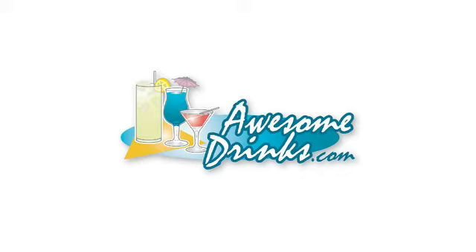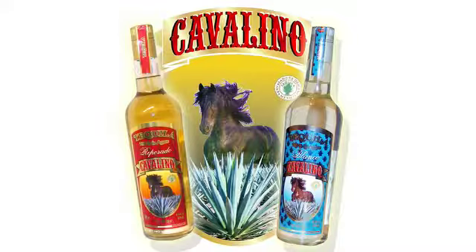This episode is brought to you by AwesomeDrinks.com, where the best drinks begin, and Cavalino Tequila, rated best.